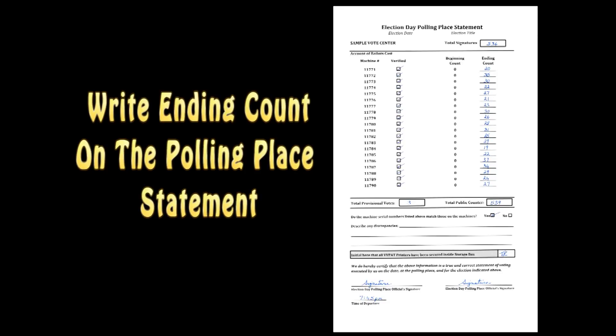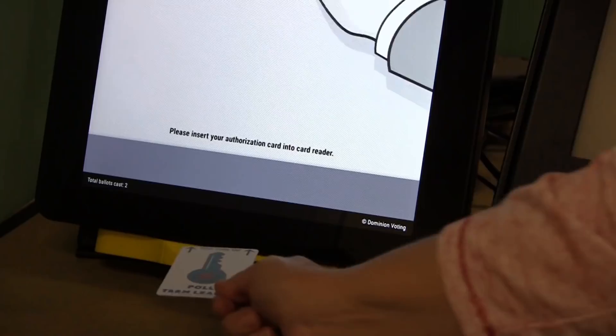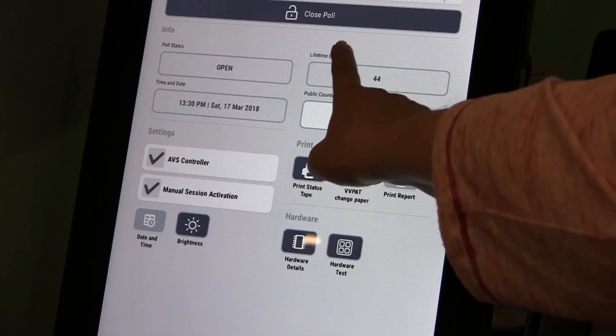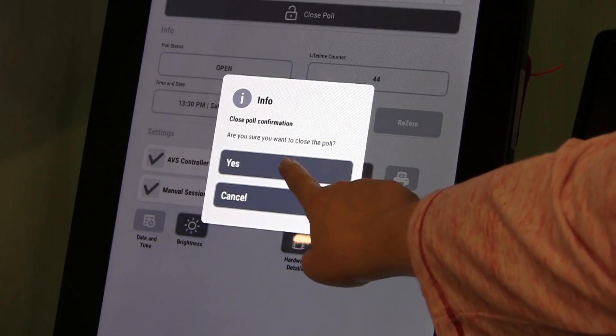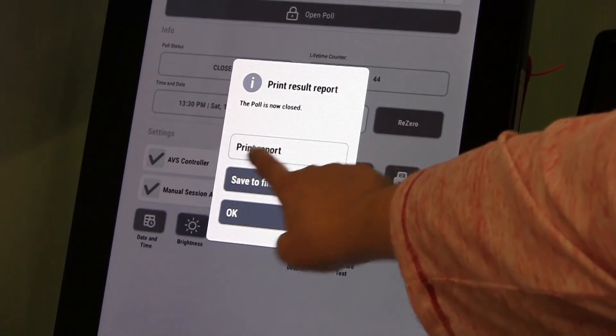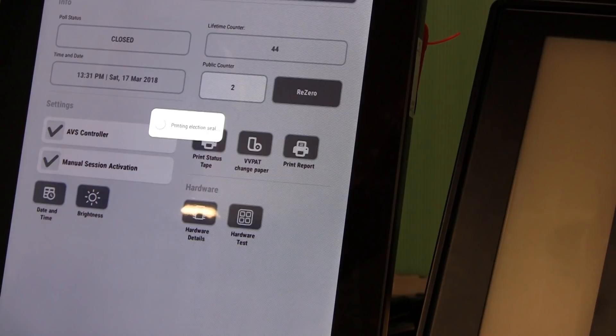Write the ending count on the polling place statement — the ending count can be found at the bottom left of the screen. Insert a Team Leader Card and enter the PIN number. Press Close Poll. A confirmation window will appear; press Yes. The poll status will now say closed and the small lock will be locked. Touch Print Report. The results report will start printing — do not touch either of the other buttons and do not pull out the Team Leader Card until the results report is finished printing. Press OK when printing is complete.